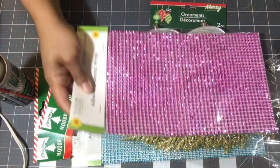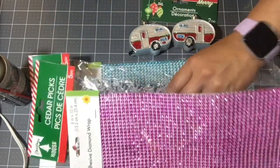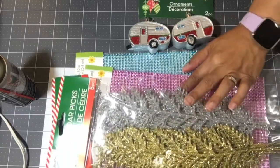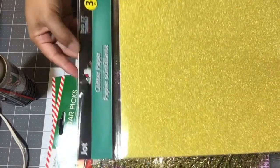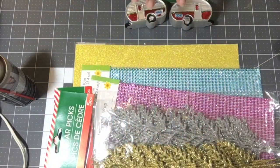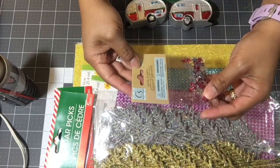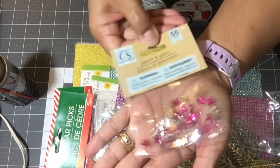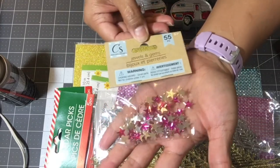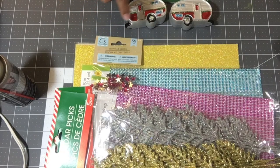I picked up the pink bling as well. I also grabbed the three-piece glitter paper — it's all gold. I grabbed one of those to see how it works out. We're going to do some DIYs. I grabbed one pack of the Crafter Square little pink stars — they're little gems that are part of their crafting supply aisle.